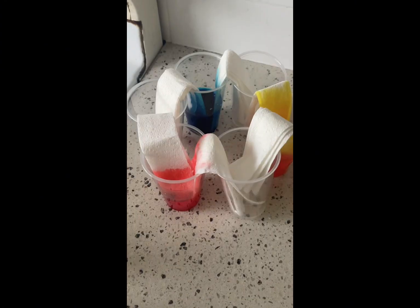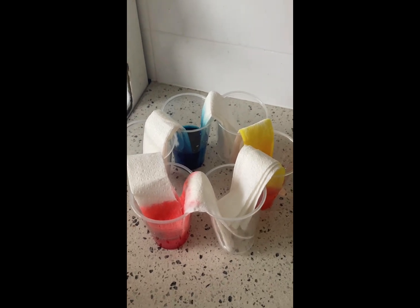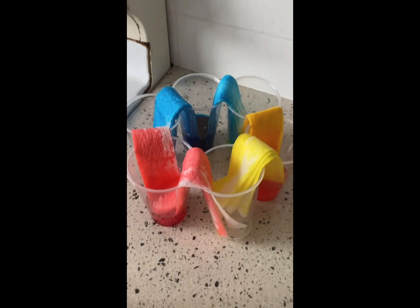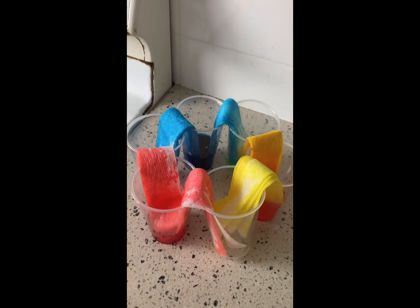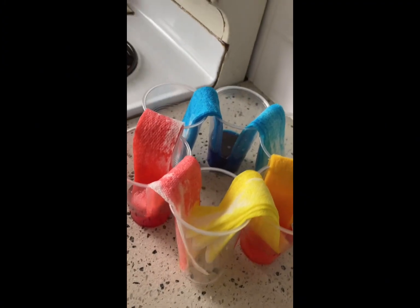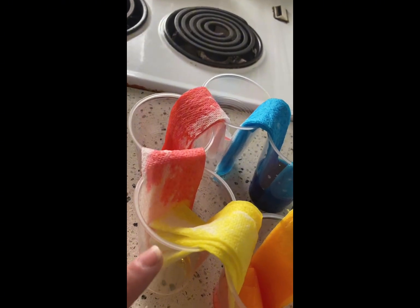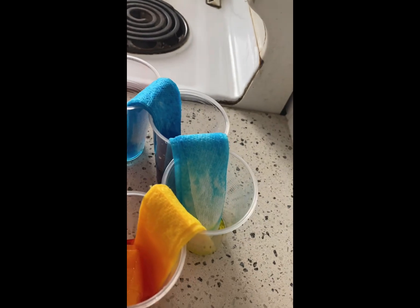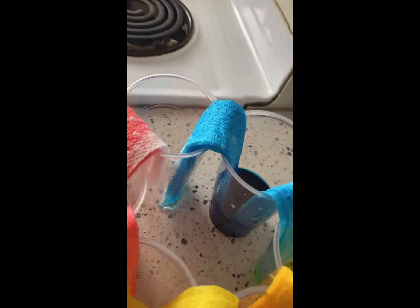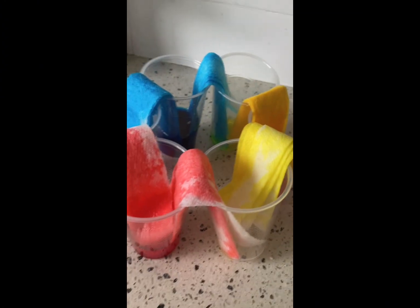Now that we're all set, we're going to leave this for a few hours and check it every now and then. Okay, this has been sitting for only one hour and you can see how the water has already walked up and down — it's getting very close to joining with the next one. This is looking really interesting, and remember this has only been sitting for one hour.